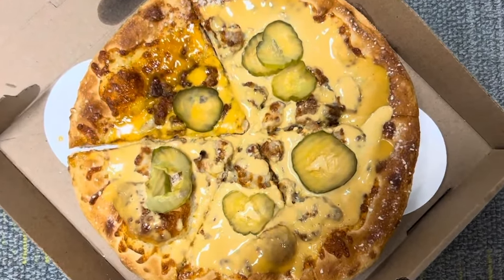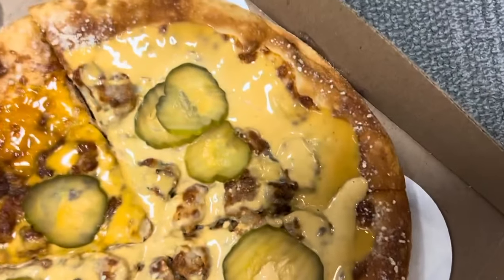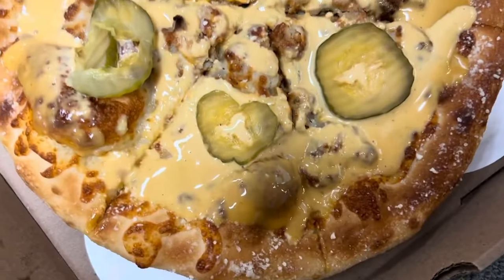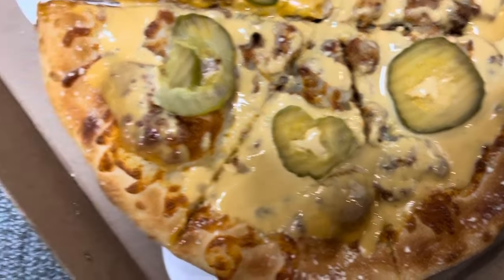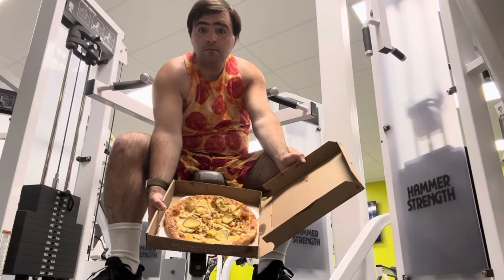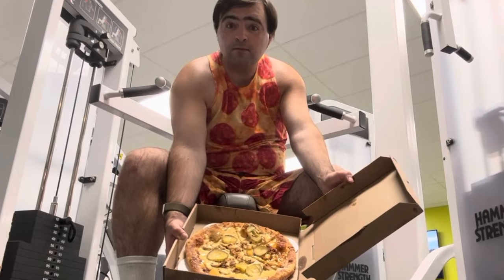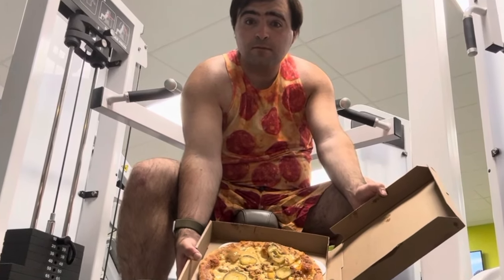As you can see it's a really nice looking pizza here. We got some Chick-fil-A sauce and some pickles and I think there's bacon maybe. I'm not sure what's under the sauce. There's a lot of Chick-fil-A sauce. There could be anything beneath that.